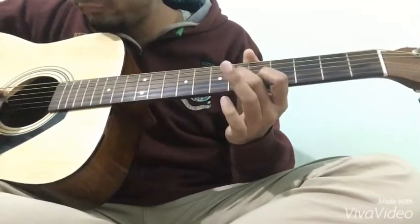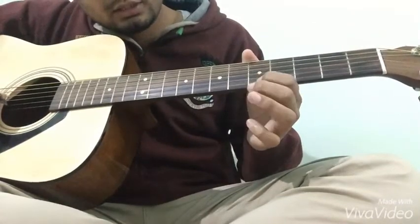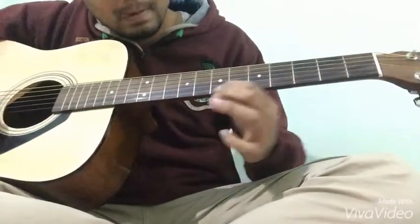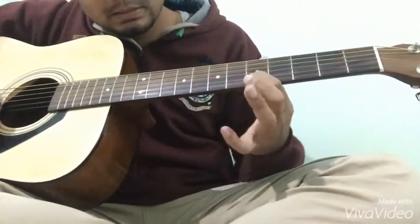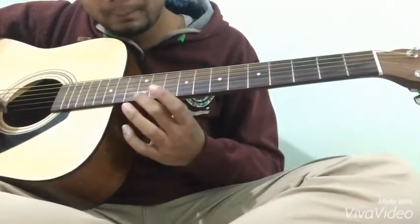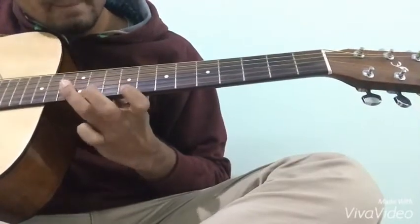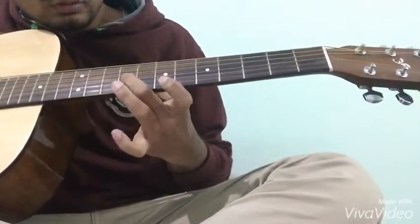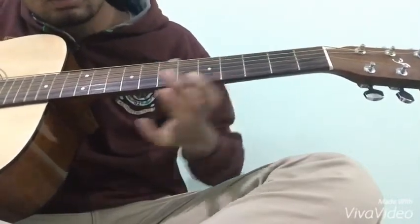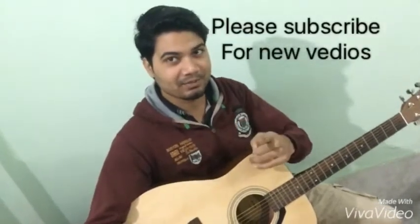Second string fifth fret, first string fifth fret — तो यह step बना। अब मैं पूरे को एक बार आपको play करके दिखाता हूं। Thanks for watching my YouTube channel, please subscribe.